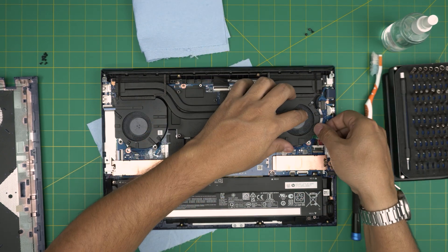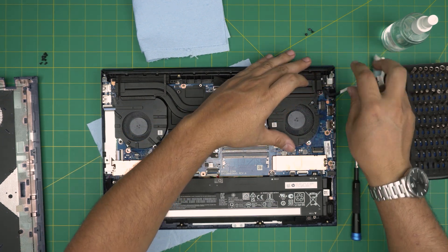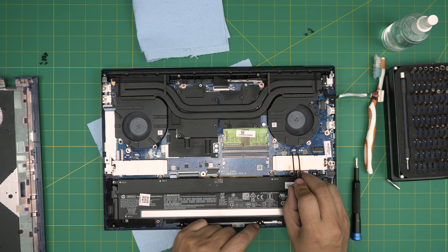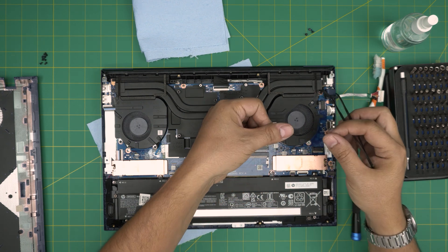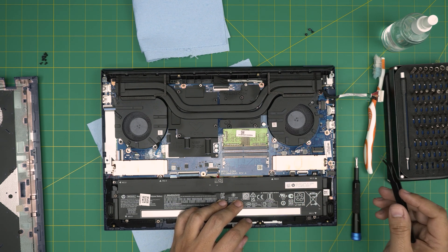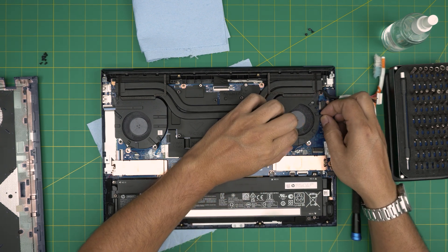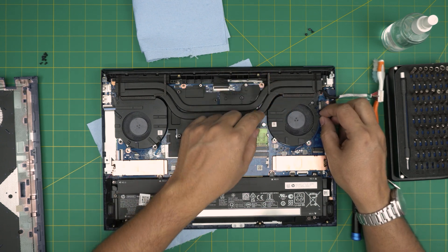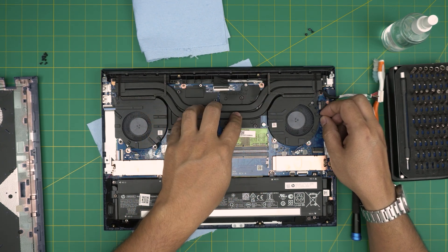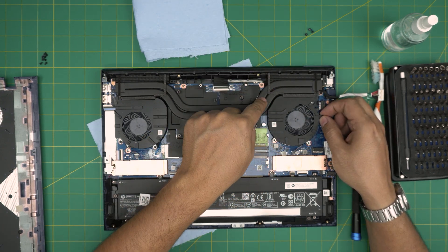Now we're going to untangle the power cable — pull it backward to untangle it. To remove the cables connected to the fan, I'm not going to use my finger to pull the cables — that's not recommended. Use the tweezers beside it and push it towards the fan and it will release the connector without damaging the cable. Now you can lift up the fan. You can't remove the fan without removing the heatsink, so the answer to 'can I clean the fan heatsink without removing the heatsink from the motherboard' is no.